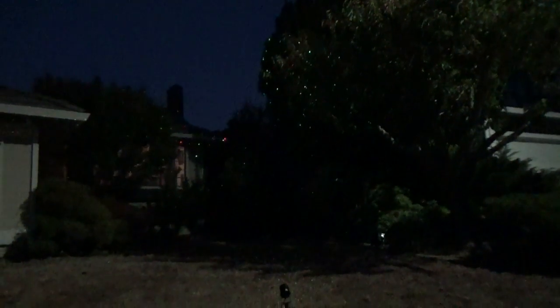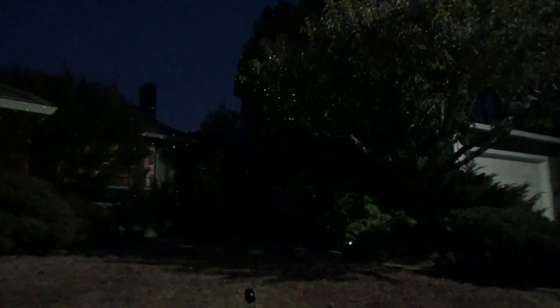Let me back up and give you guys a more widespread shot of everything. There is the light at the bottom of the screen, and there's the light on the trees and the bushes.